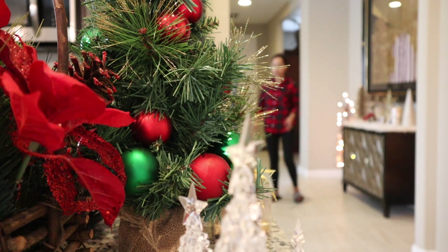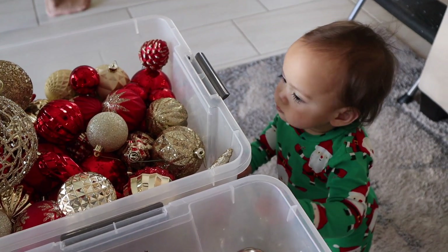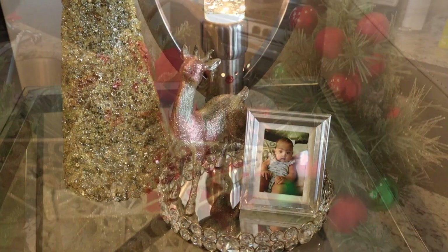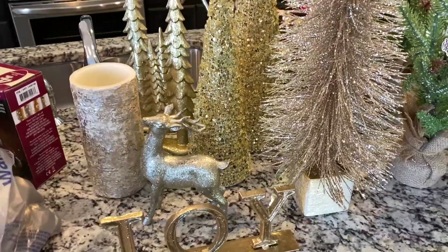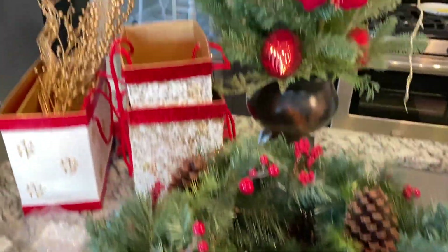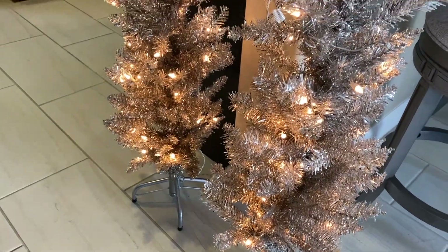Hey guys, it's Jehan, welcome back to my channel. Today is my first decorate-with-me video for Christmas. I am so excited to share my ideas with you this year. Last year I did not decorate much for Christmas because we just moved into this house in December and I had a two-month-old baby girl — my focus was on her. We have decorations from previous years and we also purchased some new decorations to fill in.